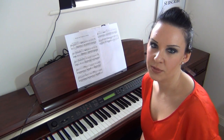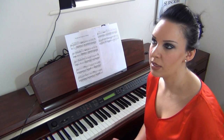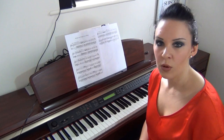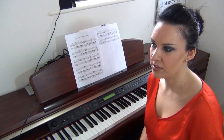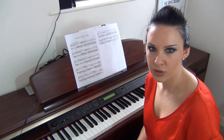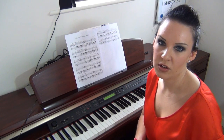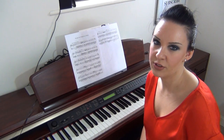Some of you have said that when you come across a piece of music and there aren't any fingerings, and maybe you've got a particularly difficult passage coming up, or it's quite a scaly or arpeggiated passage — what fingers do you use? Some people have been told just to use what's comfortable, but they're feeling that that's not enough guidance. Hopefully I'm going to give you a few hints and tips on what to do if you come across a passage you're having trouble with.